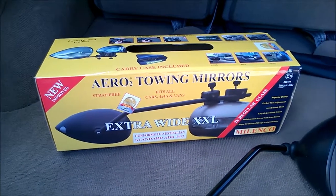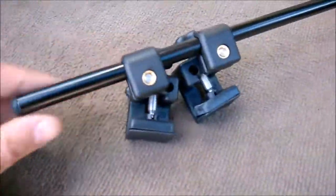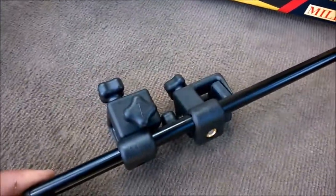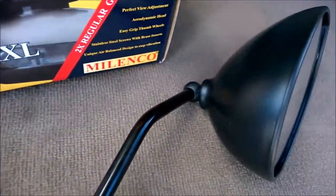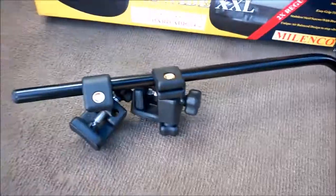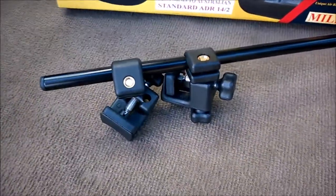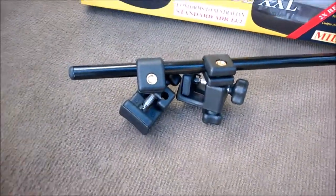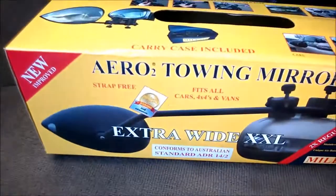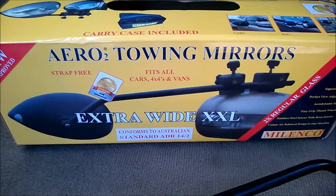They're easy to mount, and I really like the quality — well built. You can see they're quite sturdy, with a nice sturdy design, and minimalist as well. You don't have the great big whopping contraptions that come with strapping other types of mirrors on.